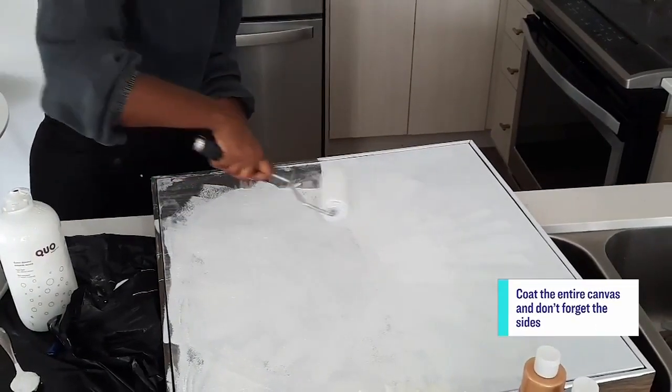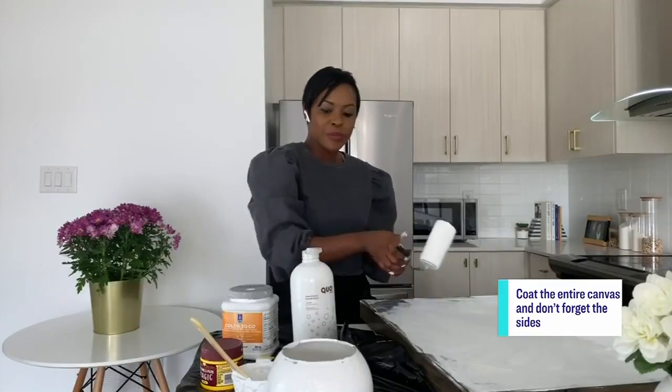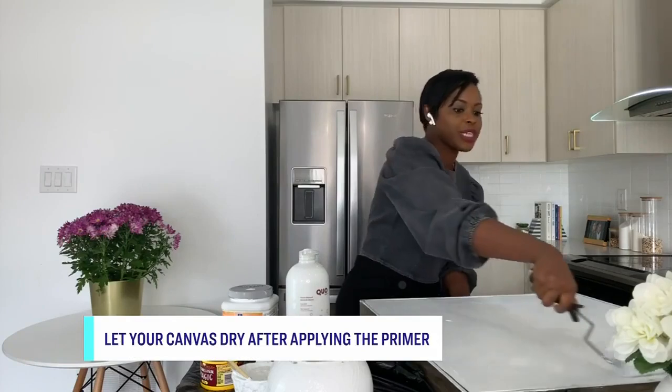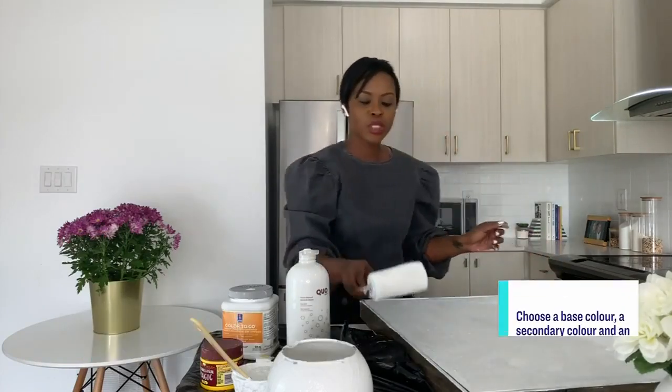We're almost done with that part, and then putting the acrylic colors on there to create your masterpiece is going to be super easy. The colors you're going to be putting on top — you can go with whatever colors you want. You can even customize it with your space so that you've got art that works wherever you put it. One thing you can do is look around the space where you're planning to put the artwork and look at your color scheme.